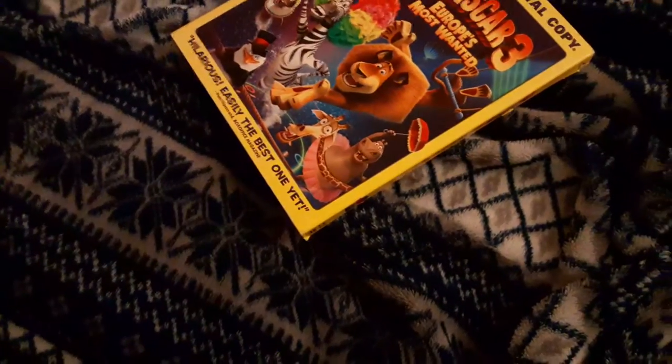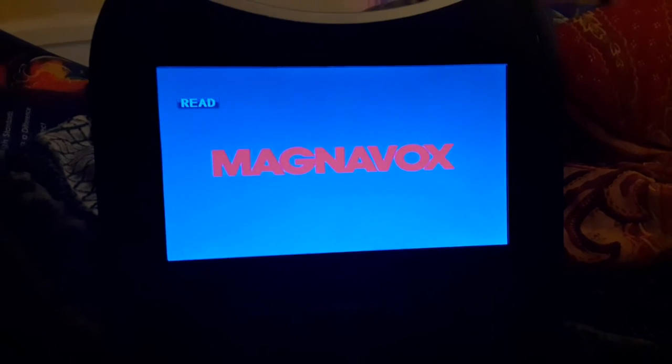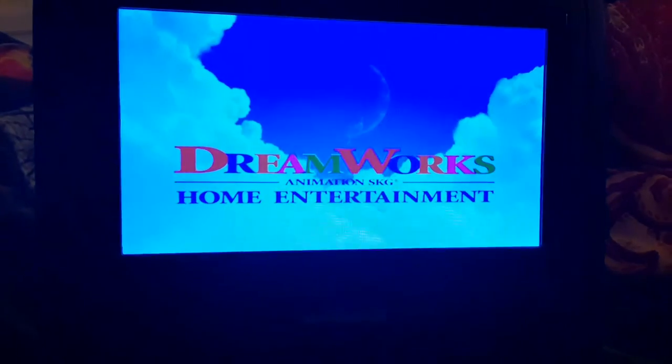So we're going to be testing out the DVD. Sorry if you can hear that fan running. All right, that was me testing out the Kung Fu Panda 2 DVD.